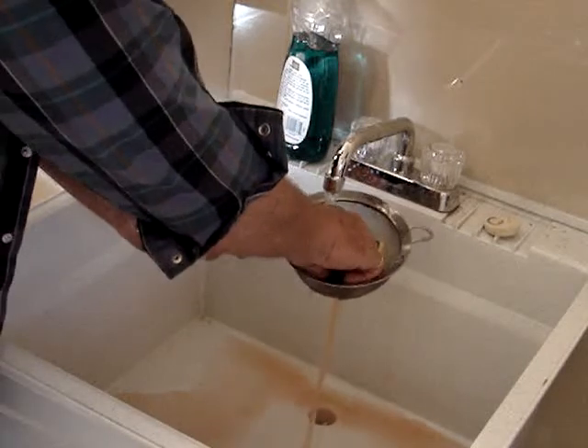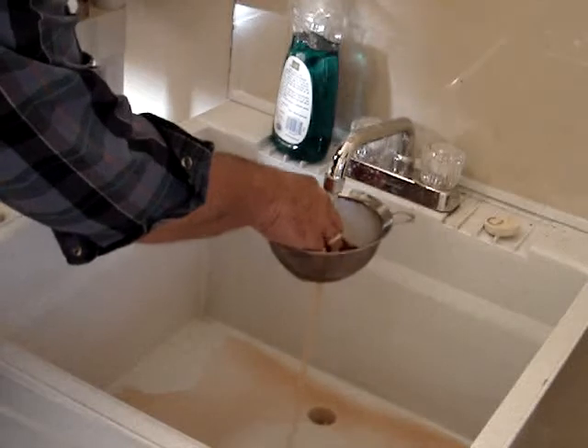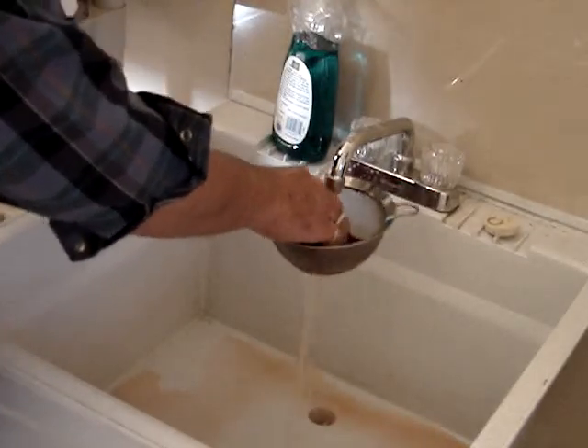I break up the little chunks that you'll find in there. Work it through. I don't know if you can see the red juices that are coming out of it.